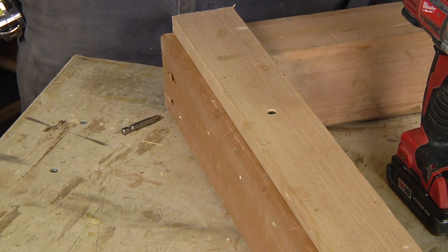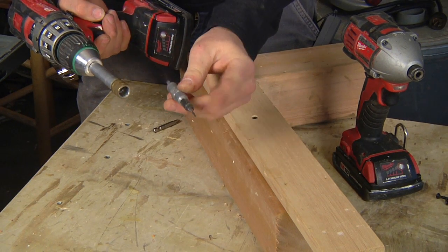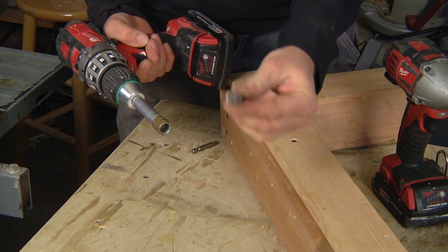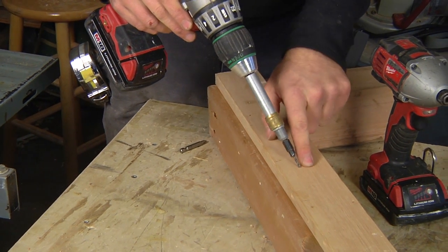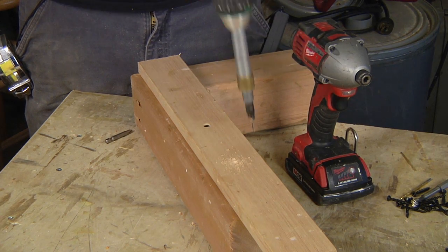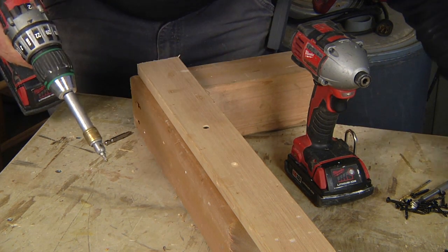Another way to do this is to purchase a countersink bit. This is neat because on one end it's got a drill bit for your pilot hole and here's your countersink bit. And then you flip it around and there's your driver, all in one handy spot. So the pilot hole and the countersink hole get drilled at the same time. Now you flip the bit around to your driver and drive the screw home.